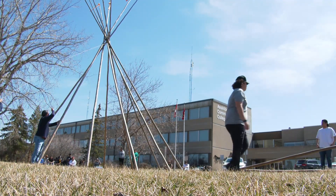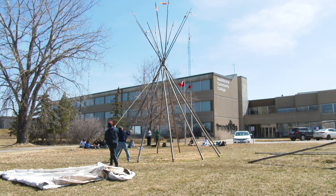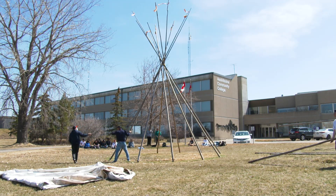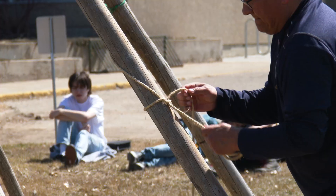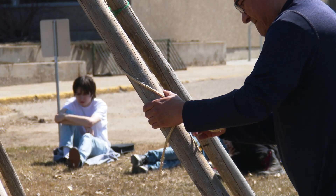The most important part is the tripod — the three poles that kind of hold everything up. Those three poles, you put them together, weaving the rope in and out, and then tighten it tight, and then you get it up. It gives the base for the rest of the poles, and then the other poles just kind of lay beside those ones.